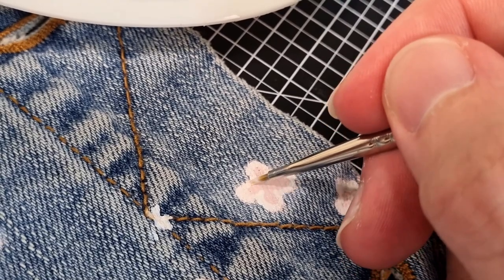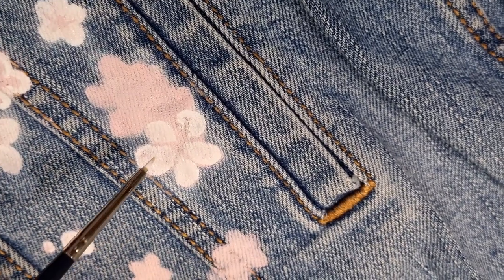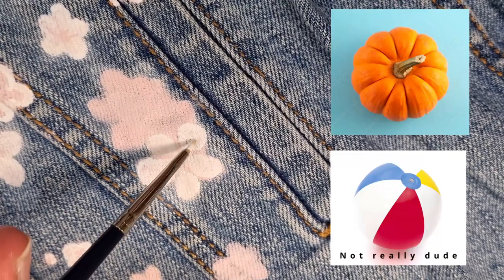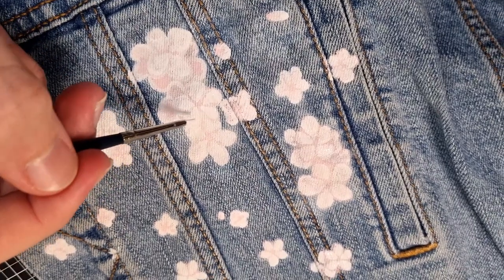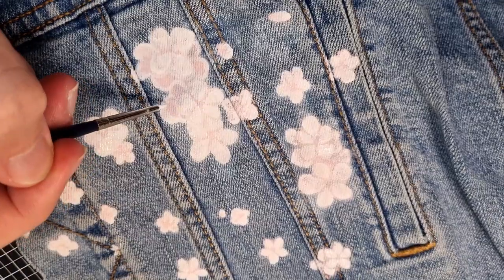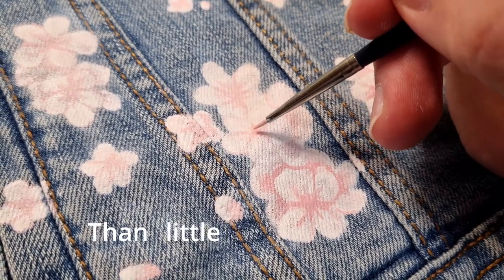The next step — and probably the most satisfying step of this entire process — is creating the individual petals for each flower. This kind of looks like a pumpkin from above, or a beach ball, or pinwheel, but basically the idea is to fill in the individual cherry blossom flowers with some white paint. Just make sure to leave those little pink gaps in between your petals. And now at this stage, they're starting to look more like flowers than little pink bulbs.